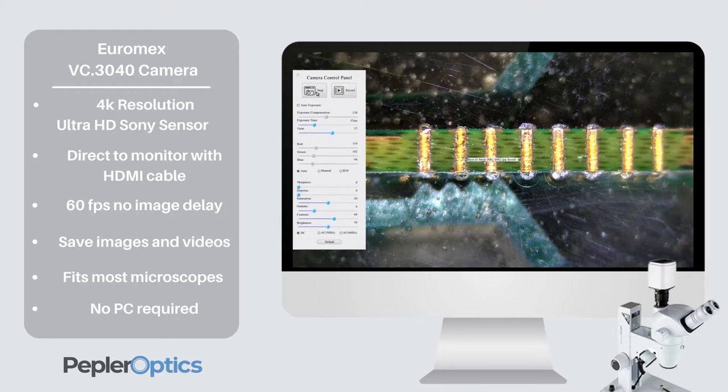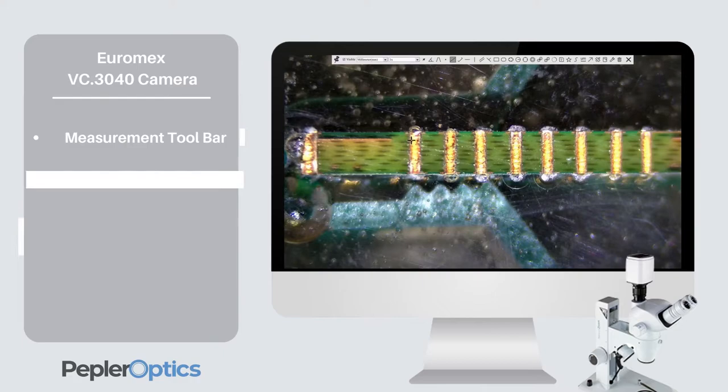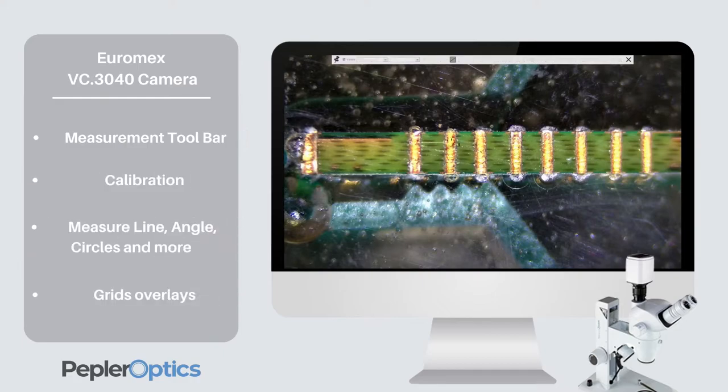You can also perform calibrated measurements and access functions using the embedded software, all without a computer. The toolbar at the top of the screen provides access to the measurement functions including lines, angles, circles and more. You can also add text to annotate your images and then save your work to the SD card or to your network.